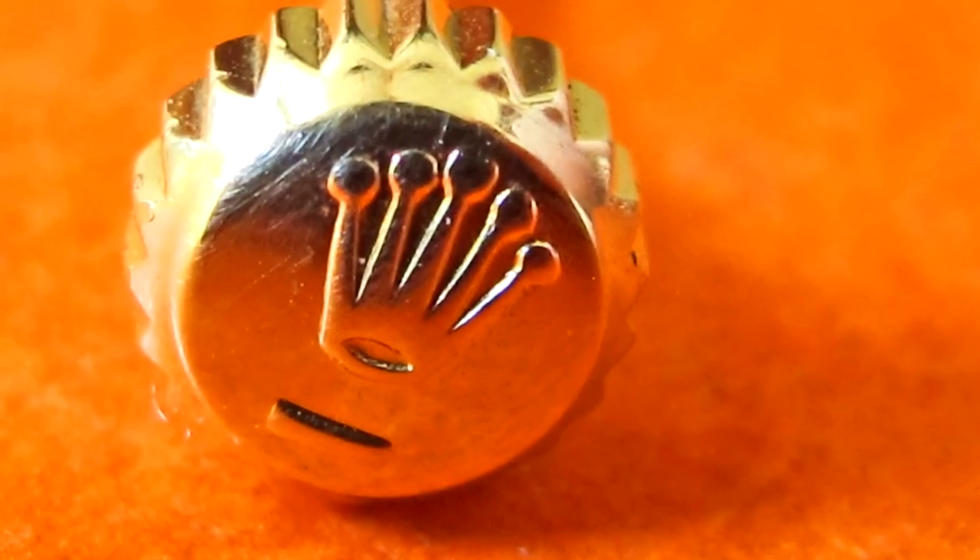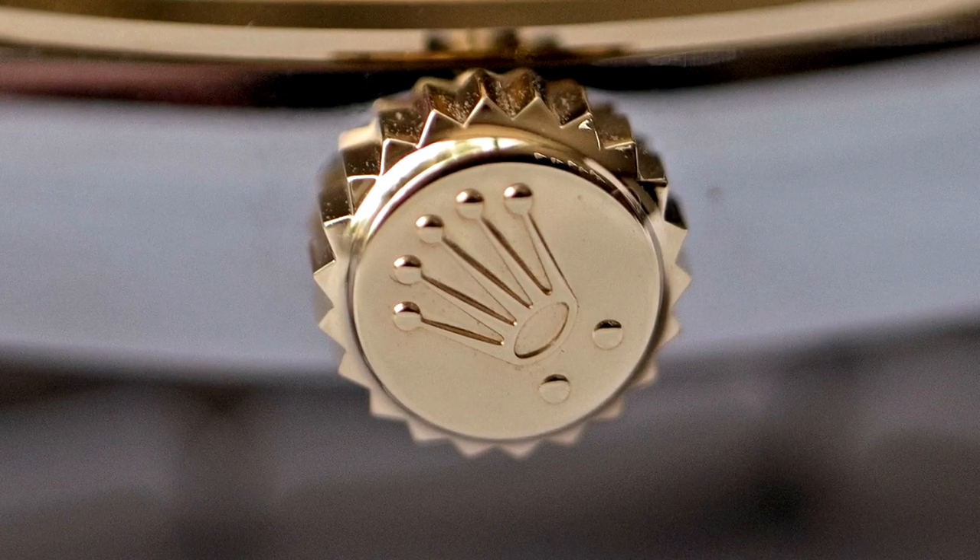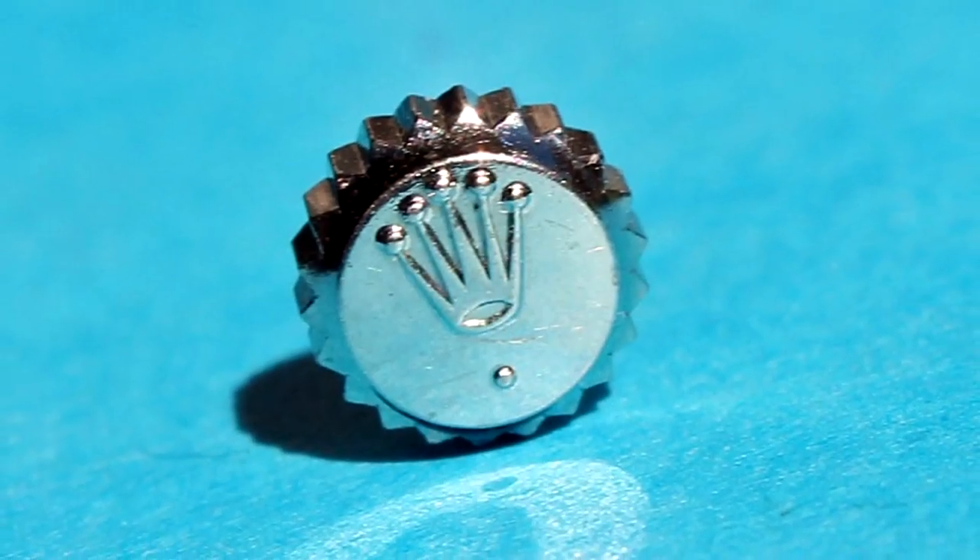The older yellow gold twin lock crowns featured a line underneath the coronet, and so do the steel twin lock crowns. However, the newer yellow gold twin lock crowns feature two small dots under the coronet. The white and rose gold twin lock crowns also feature two small dots under the coronet. Now the platinum twin lock crowns feature one small dot under the coronet.